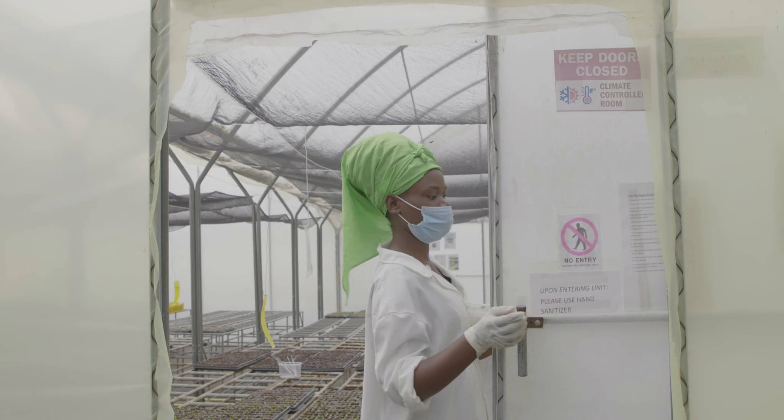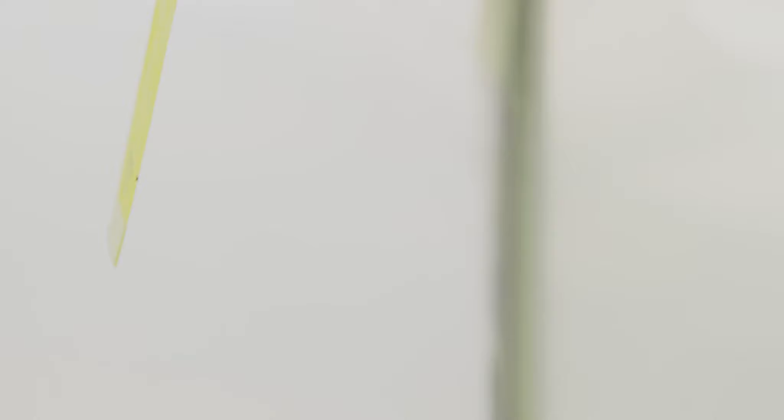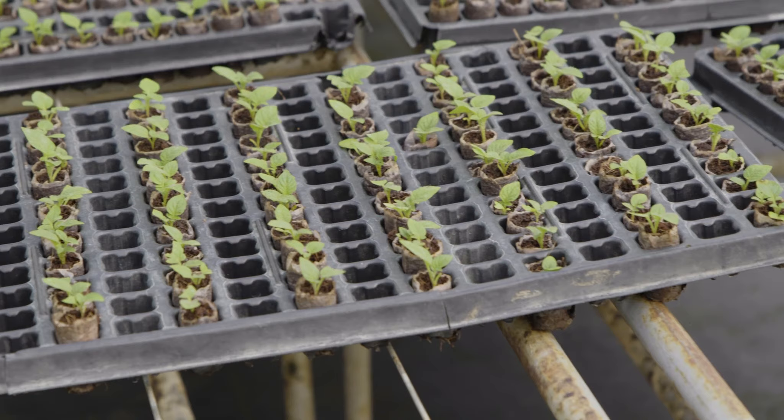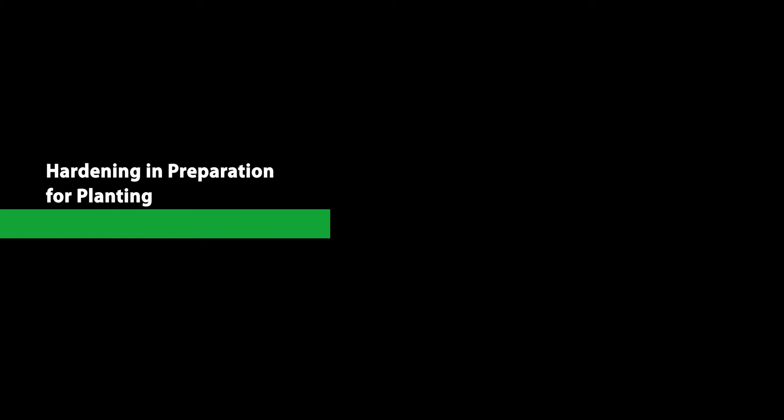Pest and disease management is vital at each stage of the apical cutting production cycle. Before transplanting the plantlets to the screen house, install insect traps to help identify the insect pests that could affect production. Yellow traps attract a wide range of insects including aphids, whiteflies, leaf hoppers, and moths. Blue traps attract mainly thrips. Based on the insects attracted by the traps, appropriate measures can be taken to manage them. Successful control of insects and proper hygiene will ensure sufficient control of most viral diseases.